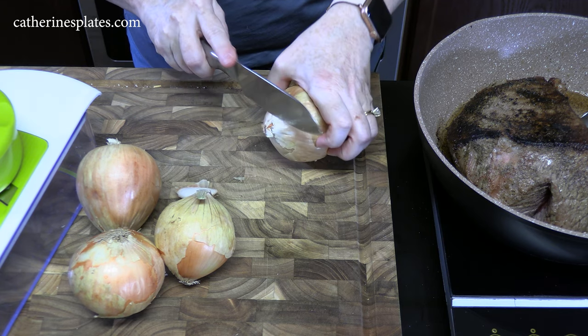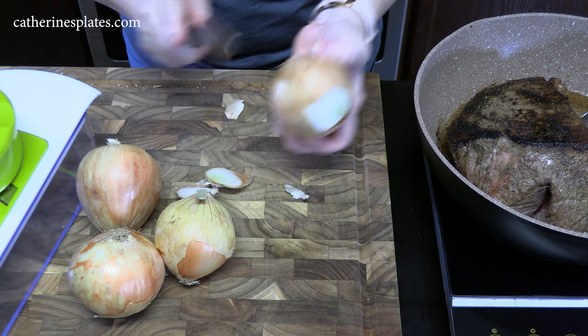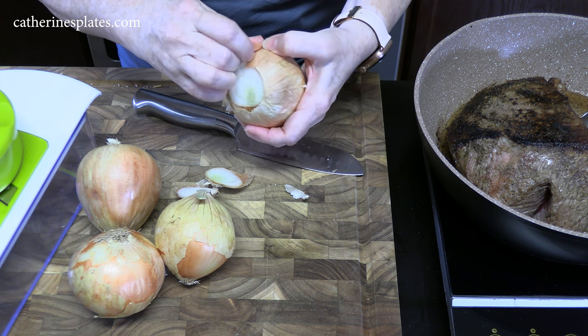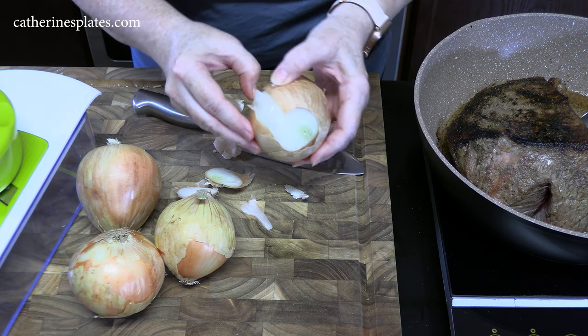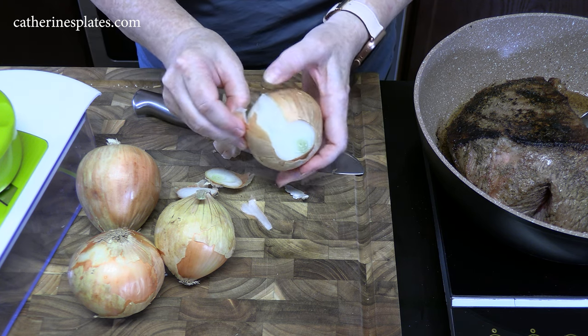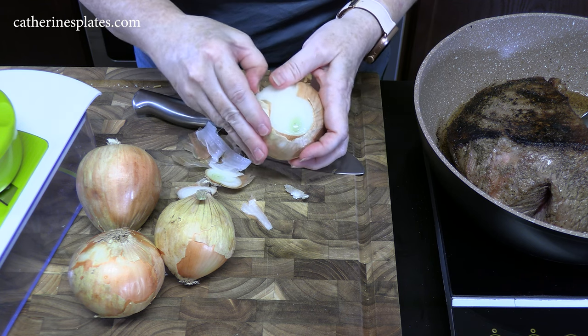We're going to take off both ends and that outer layer. These are yellow onions, but you can use white onions, sweet onions, whatever you like.